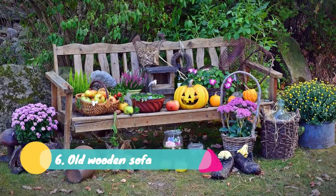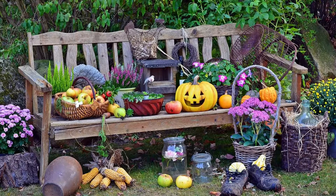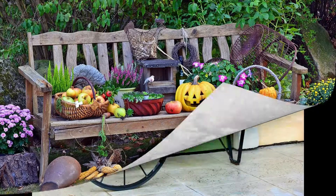Six: Old Wooden Sofa. DIY garden ideas also include the use of repurposed furniture. Here a wooden structure of a sofa is creatively reused in the garden. Any gathering or family function can be planned in the garden, and this wooden sofa structure can be decorated according to the gathering theme. In a similar manner you can use any old bench, chairs, or even a cupboard.